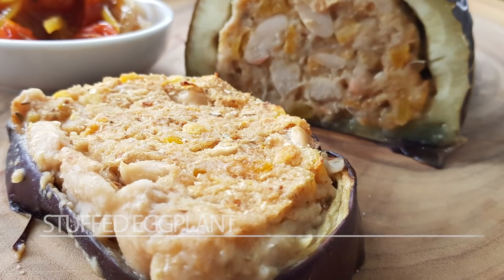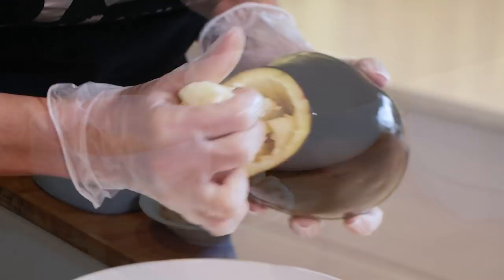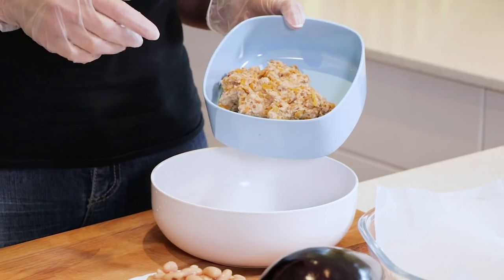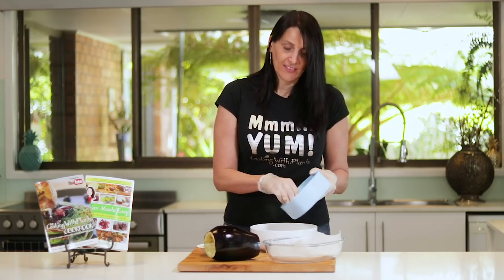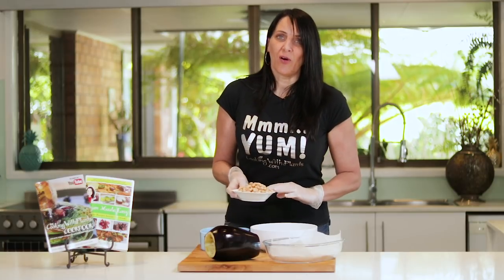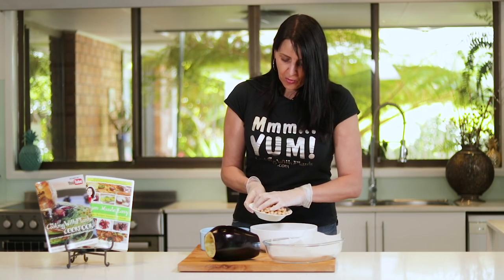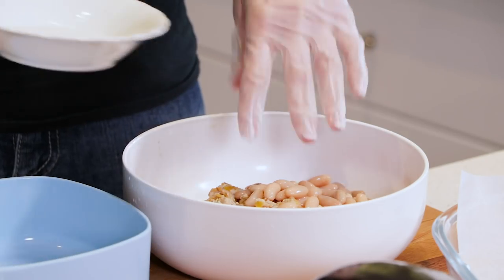For this recipe I've got one pretty large eggplant that I've actually hollowed out, and I'm using one serve of the stuffing that I made recently — the no-cook stuffing — so you can find that on my website at cookingwithplants.com. I'll also link to that below so you can print out that recipe. To this I'm adding one tin of drained cannellini beans. You could also use some chickpeas or even some walnuts if you wanted some extra crunch and something a little bit different.